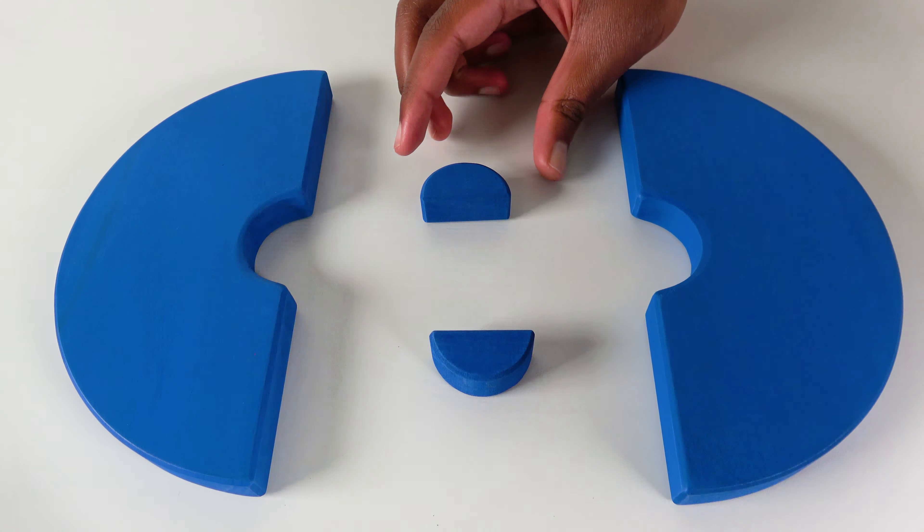Do you know what vegetable is this? This is an eggplant. We will cut the eggplant. Now we will put the eggplant on the plate. Do you know what fruit is this? This is a watermelon. We will cut the watermelon into two. Wow, look at those watermelon slices. Let's move the watermelon over to the plate.